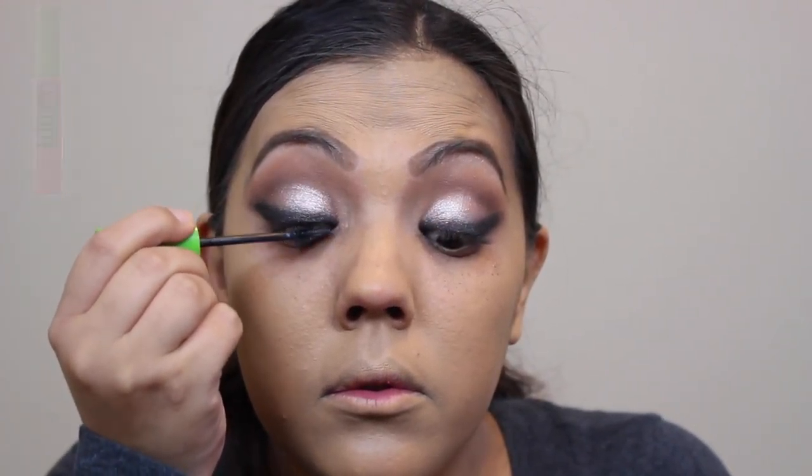Now I'll be using the Great Lash mascara in Blackest Black to apply to all my lashes before I apply the false lashes.